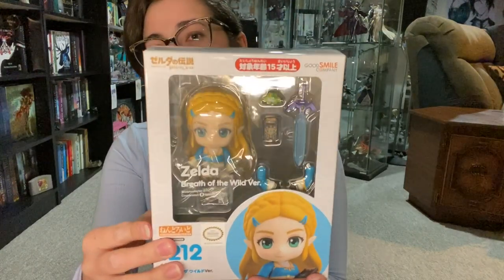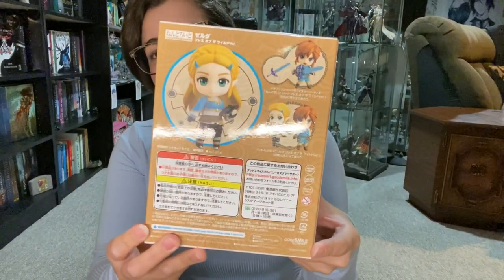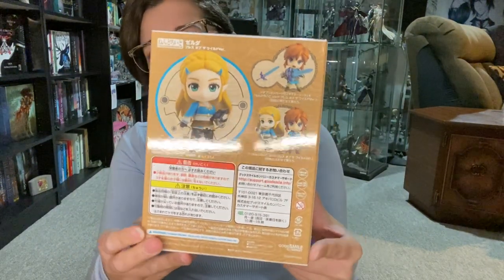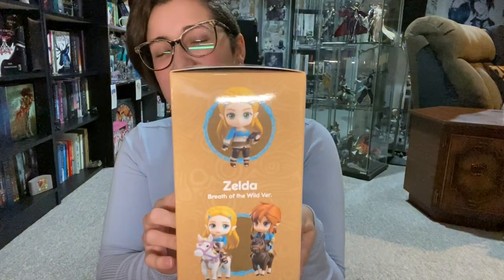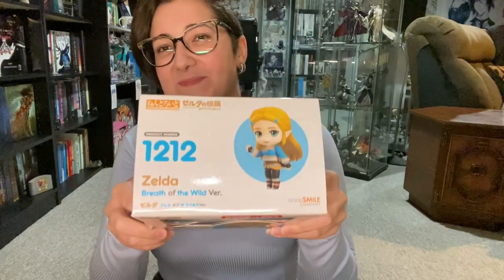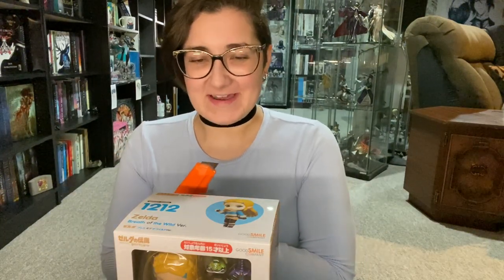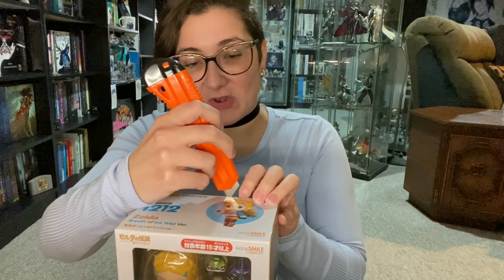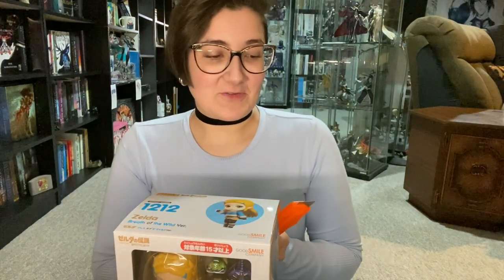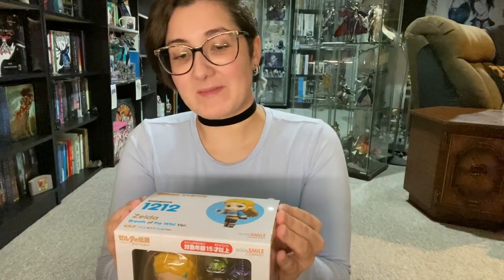I'll show you guys a quick look at the box. Just an update: everything has been going to shit in the world recently. I know I haven't been super active here lately. I've been dealing with some personal stuff and I'm going to school right now, so there's a lot going on.